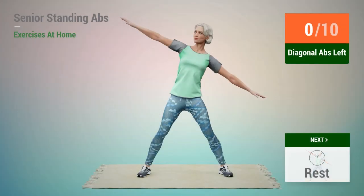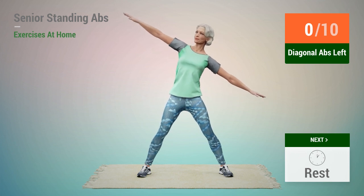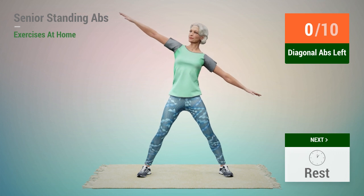Next exercise, Diagonal Abs. In 5, 4, 3, 2, 1, go.